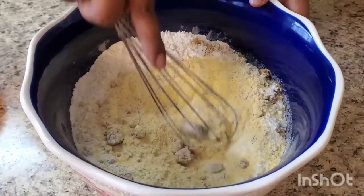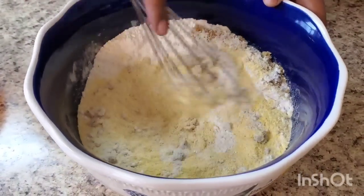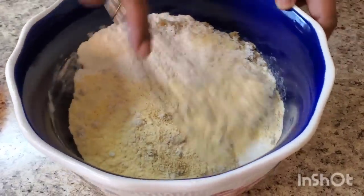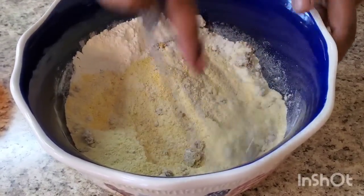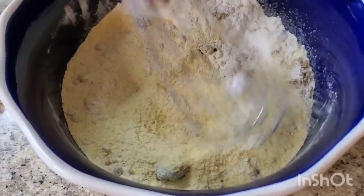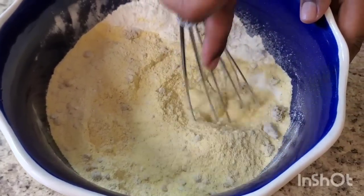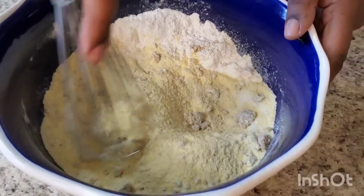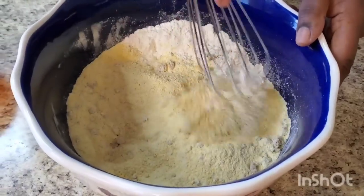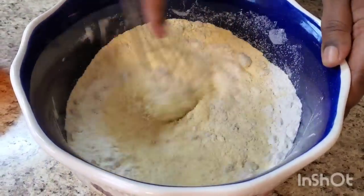You're probably like, 'Girl, this is the middle of the week, why are you coming with this crazy stuff?' I'm telling you y'all, you can make this Sunday — that's what I'm trying to tell you. It's a lot of ingredients but it's gonna be well worth it.